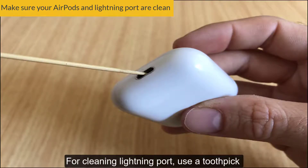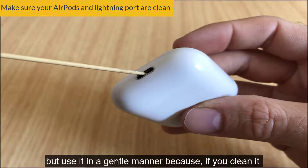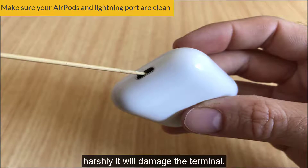For cleaning the Lightning port, use a toothpick to clean inside it. But use it in a gentle manner, because if you clean it harshly, it will damage the terminal.